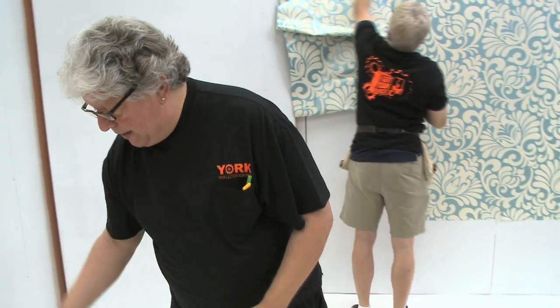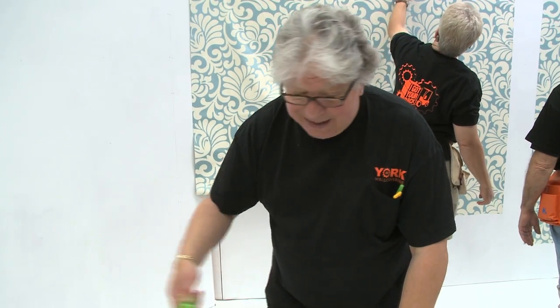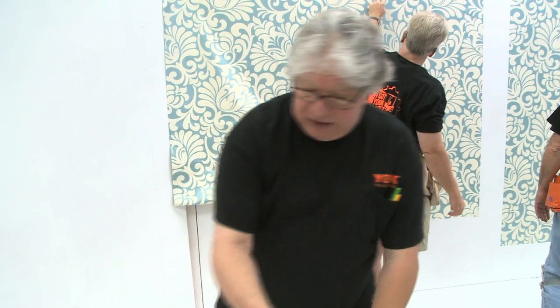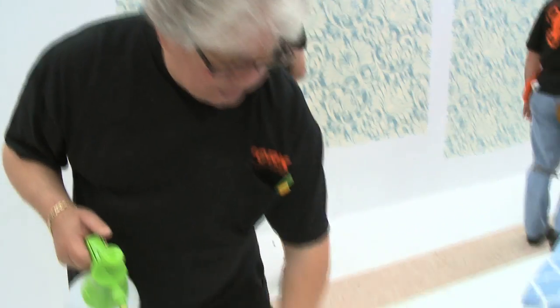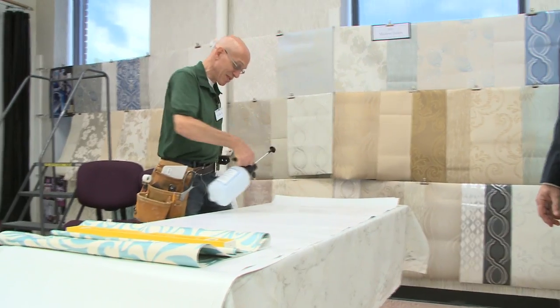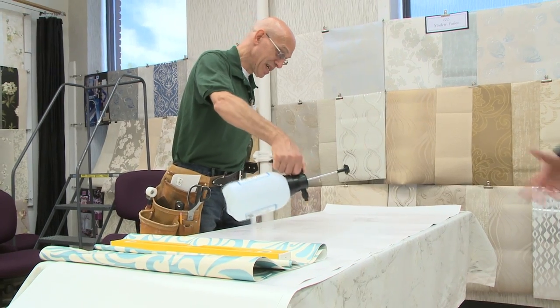We're moistening up the paper with the sprayer versus a roller and the paste is activating beautifully. You get a nice feel — it's starting to absorb water right away. I mean, you think about not lugging paste around, you think about just add water.